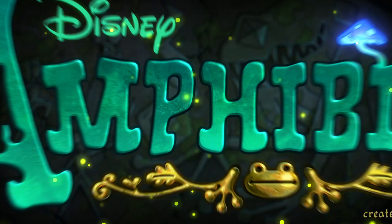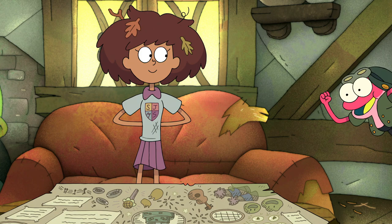Hey, Matt Brawley here from Disney Channel's Amphibia. We're here to teach you how to draw some of the characters. We're going to start with Sprig, who is just a blast to draw. So let's go ahead and hop on in.